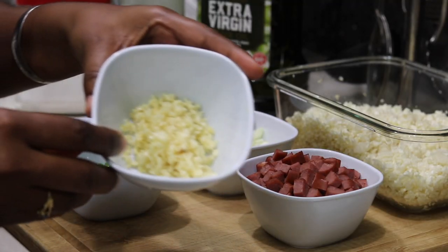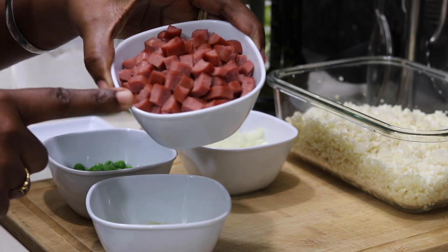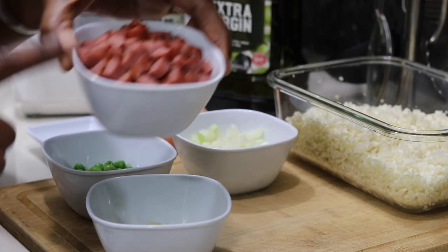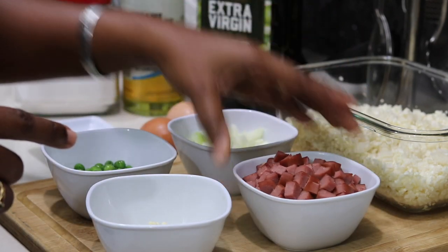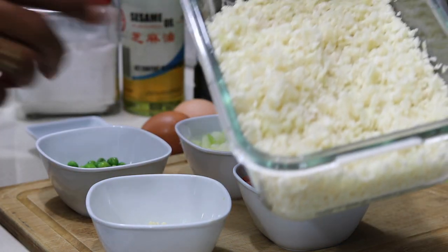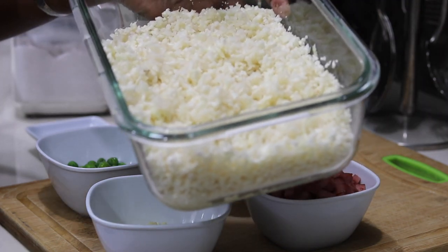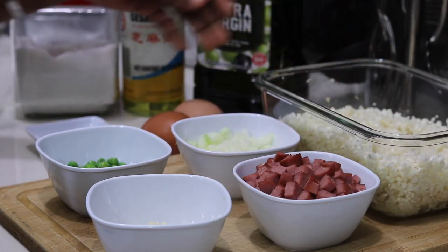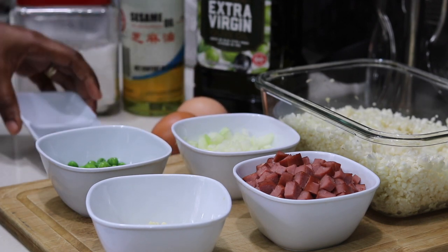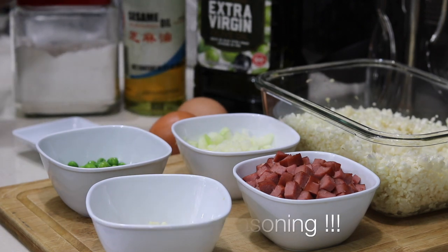To make this fried rice, I'll be using a few cloves of garlic, chopped up, and some turkey sausage — you could use bacon or any other sausage you like, as this is what gives the rice its flavor. I also have some onions, some green peas, and our cauliflower rice which I've processed. You can use it frozen or buy fresh cauliflower. I'm also using two eggs, black pepper, salt, some sesame oil, and extra virgin olive oil.